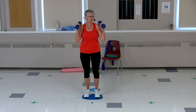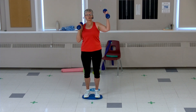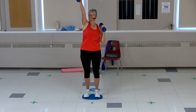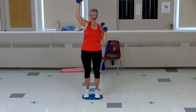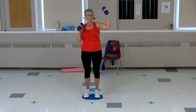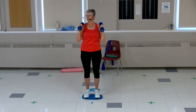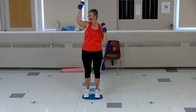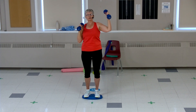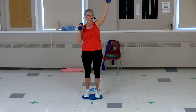Stand up, weights at your side, one arm at a time reaching up. Up, up, down, switch. Reach — you should be able to see that weight slightly forward. Tummy tight, soft knees. Four more each side, nice slow and controlled movements. Three more, one more pair. Up, up, down and down. Last time, good job.